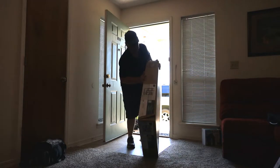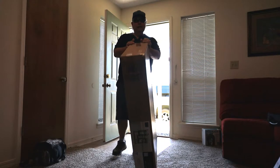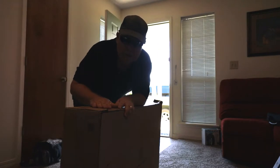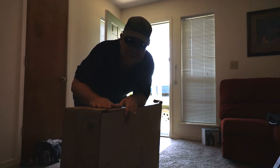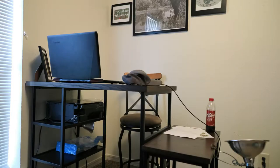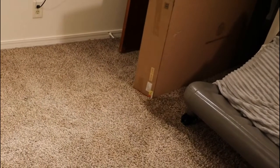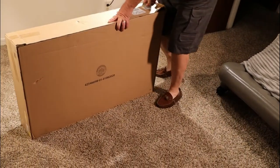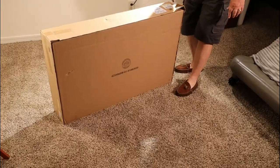Look at this thing. You're gonna stick around and you can help me put it together. Let's transform this, as you see, into this. Let's get started.